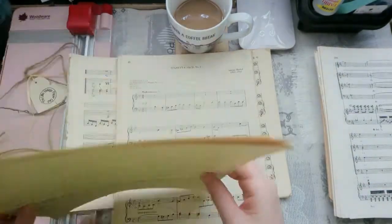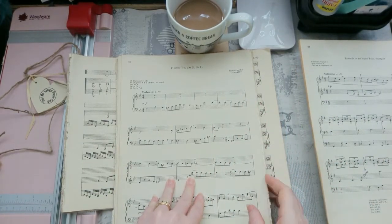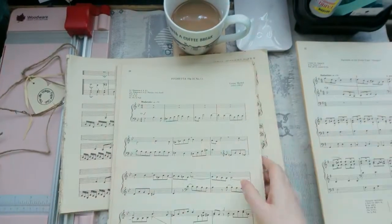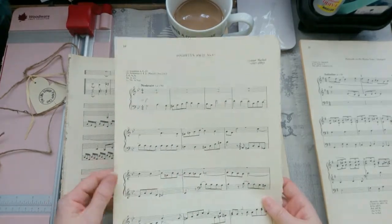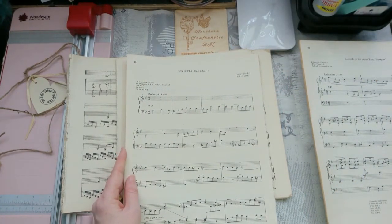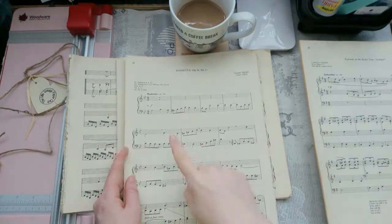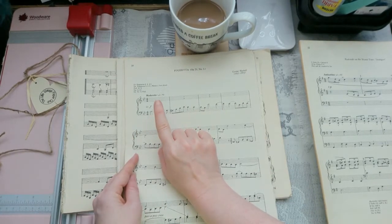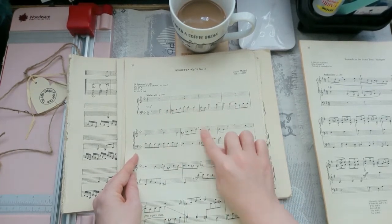I'm not a huge music lover - I do love music but I don't know what any of these notes mean. I can play keyboard - probably piano as well, long long time ago. I can play keyboard but I can't read music - I have no idea what any of these mean. But if somebody puts A, B, C, D or 1, 2, 3, 4, I know what they mean - I can follow numbers and letters but I can't follow the actual notes.